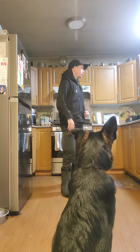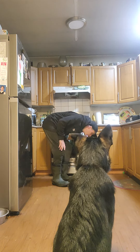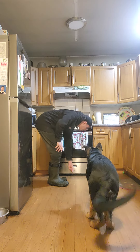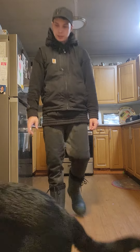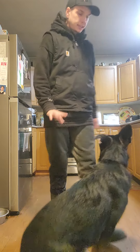Now look away. Stay, stay, stay. I'm looking at him with my peripheral vision. Leave it! So I reset the dog — I didn't touch him, just said leave it, sit, stay.